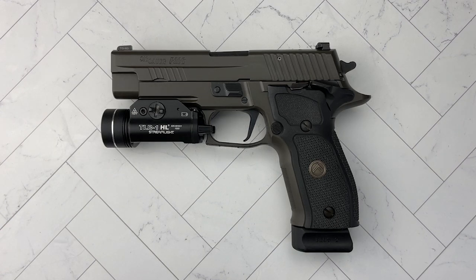Hello everybody, MD Polo here. Thank you for joining me. Today we take a quick look at one of my all-time favorite pistols — this is the Sig Sauer P226 in single action only.